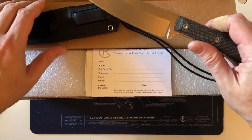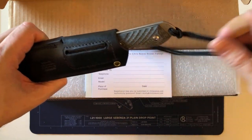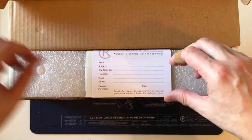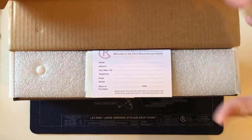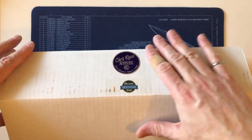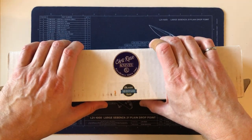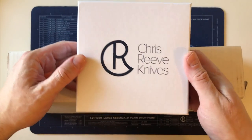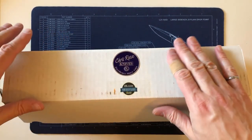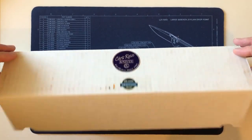After this one, I think the stuff I'll be ordering in the future will be still currently in production. Fixed blade knives from Chris Reeve come in a plain box with the branding done with stickers, unlike the folders which come in a printed box. And this is the way the folders used to come.